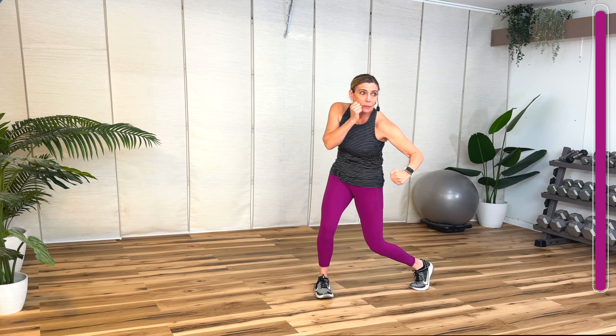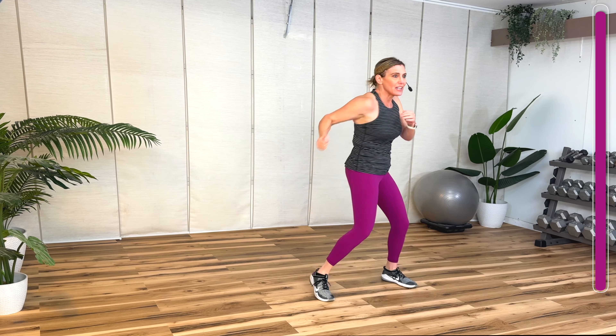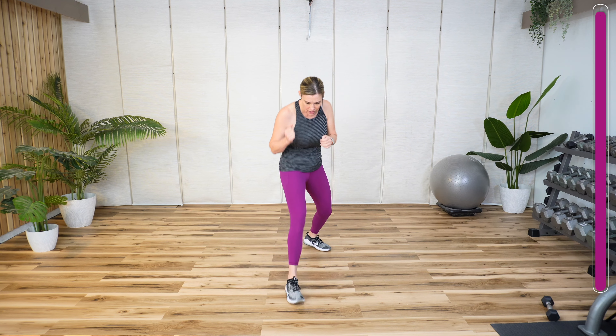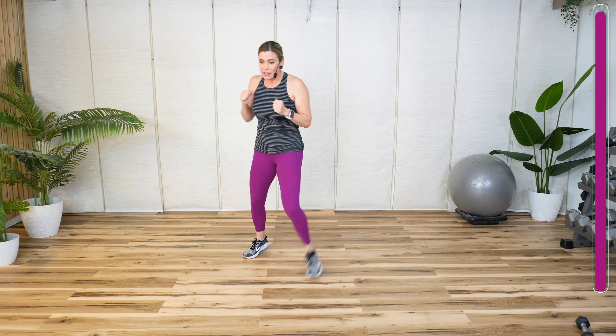Four more. Two more. Now step, tap, switch. Keep your arms up. Give me a jab, cross, and switch. Remember on the cross you get that twist, turning that back shoulder.